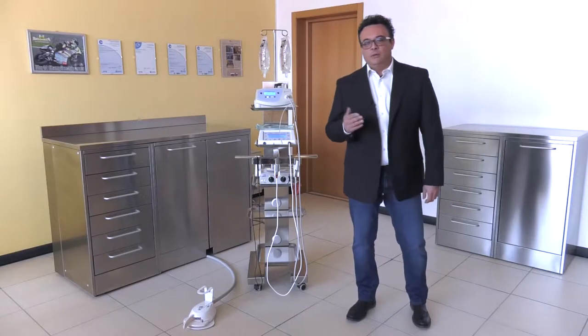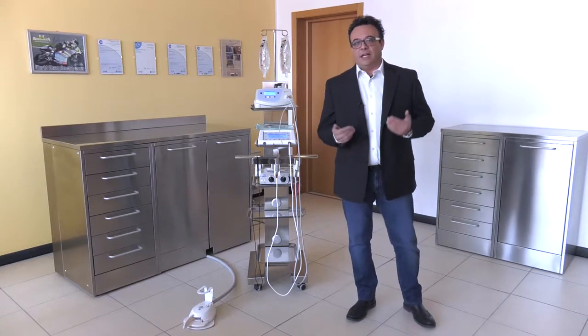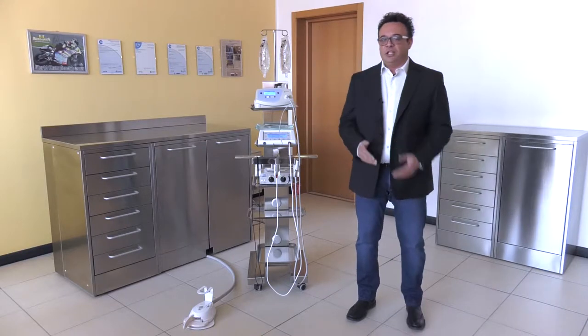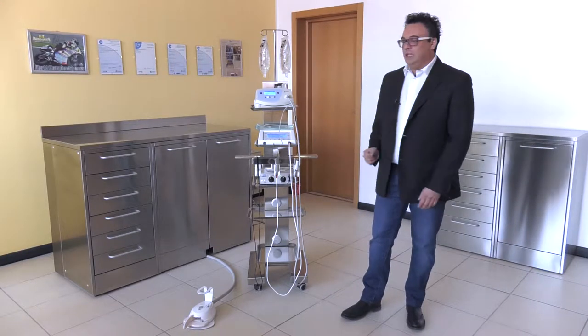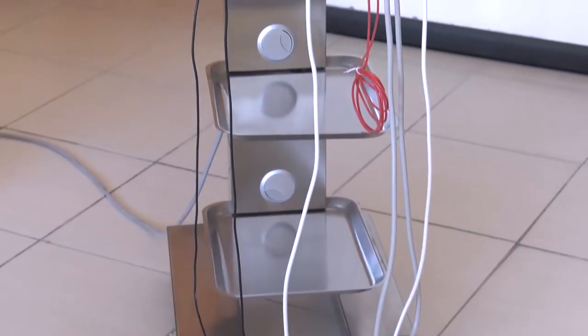Welcome to the last video that will tell you all about the Handy Surgery range. My name is Luca Riccardi and I am the general manager of Tecnomed Italia. Today I will explain how useful, easy and handy this Easy Tray is.